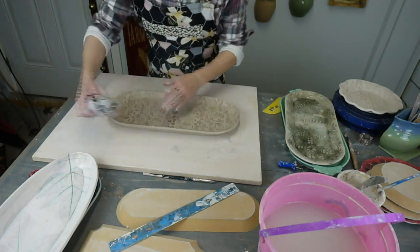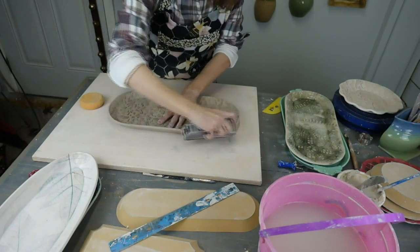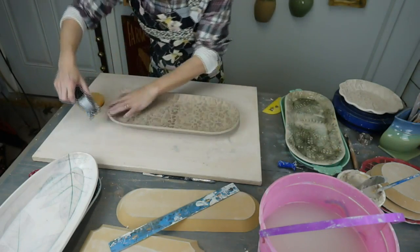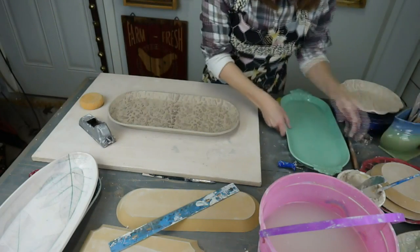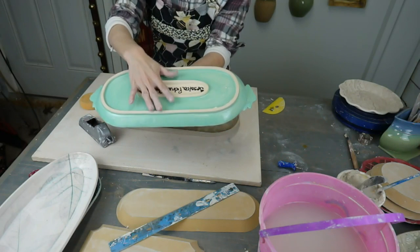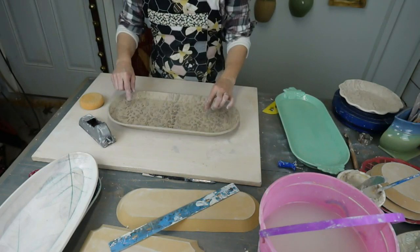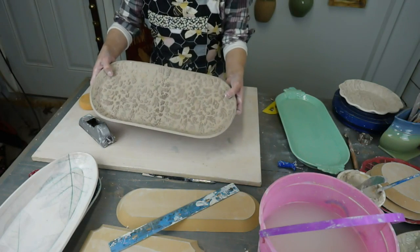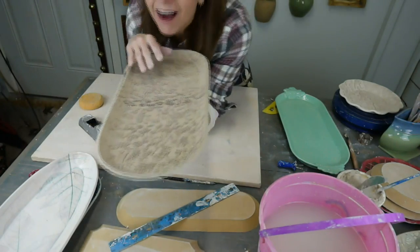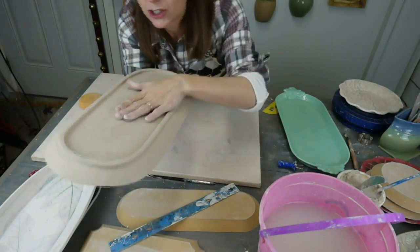I've trimmed my edges already. If you find your edges are uneven, Sureform tools are great — you're basically shaving off the clay to make it even. This is how I did the rim on this particular piece. I did a double foot on this one — I suggest when you do larger forms, you do a double foot. This one I did not do the double foot, and it has a slight slumping. I should not have done that. I should have put a second foot on, and now I have a bow.